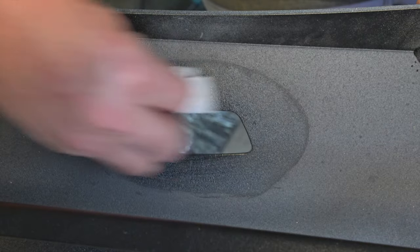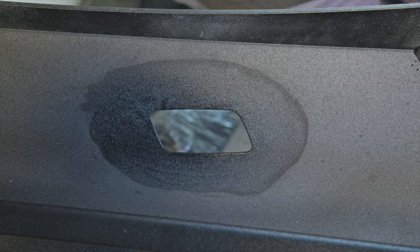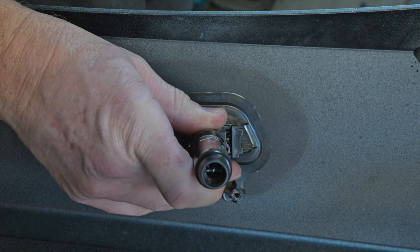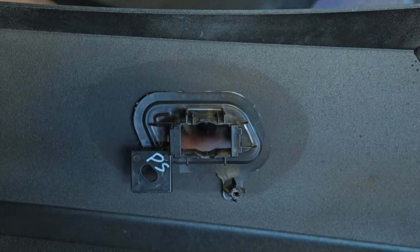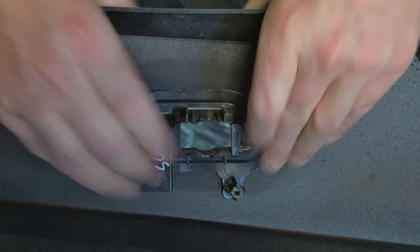Now move on to the headlight washers — again clean around the holes with wax and grease remover. After applying VHB tape, place the assembled headlight washers into the holes, ensuring that they're orientated correctly. You can then push the centre of the washer back out of the bracket and push hard to engage the adhesive. Leave the washers out of the brackets for now.